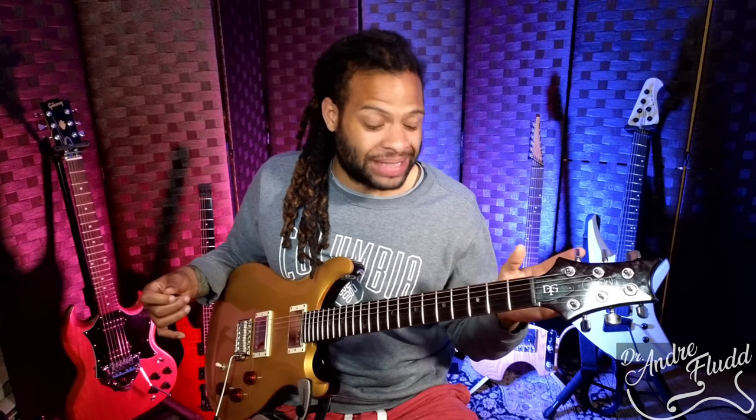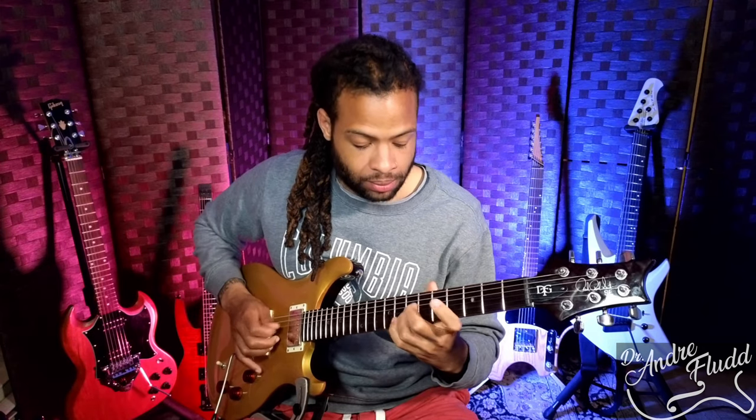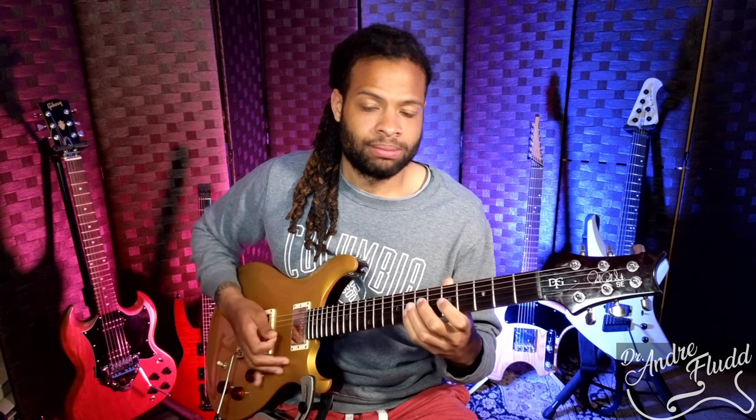Or we can do something completely different. We can take those triad ideas I showed you and mix them with the minor pentatonic scale. I started with a minor pentatonic scale idea, then went straight into those triad ideas. Very, very simple. Now let's say I got to that note — I immediately see that this note is the seventh of our chord, so I can go right into our dominant seven arpeggio and think of some different ideas.